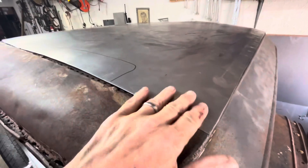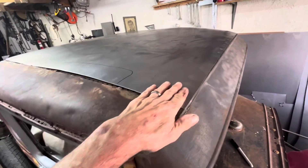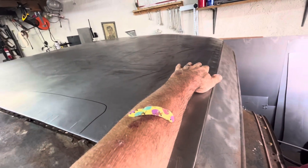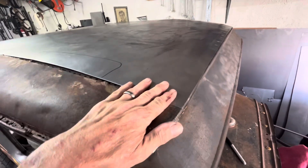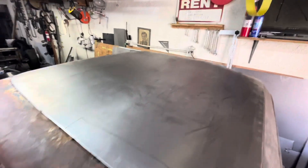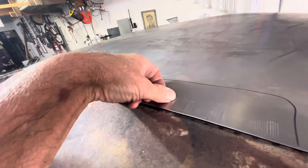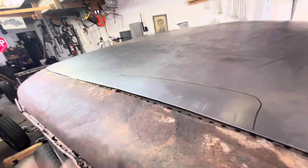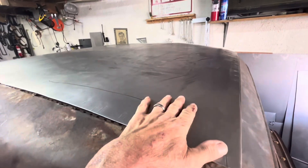I stuck this in a pipe bender here. Might trim this up a little bit, but I think this is a good effort — way better than the first one. It fits nicely against the steel on the interior. I'm going to do a perimeter of 5/16 threaded rod, drill them through, weld and grind them off flat — that's how it's going to hold down.